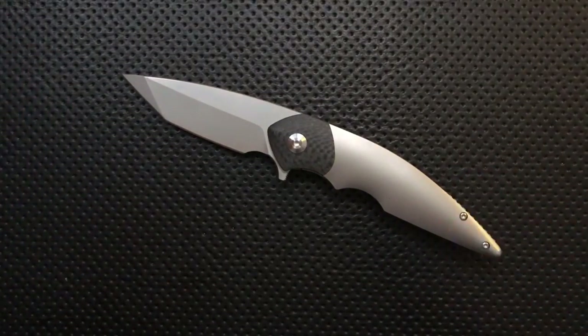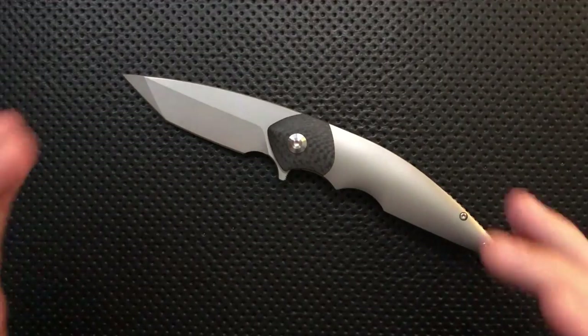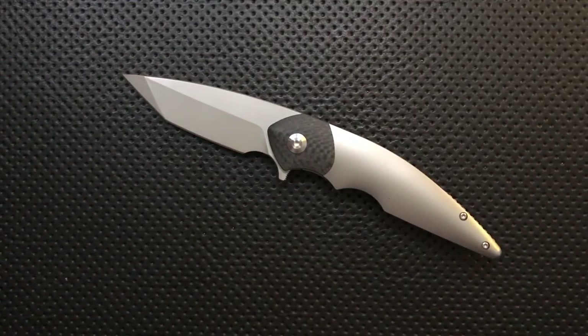Personally, the only real thing that rubbed me a bit raw was the thickness of the edge and the shape of the grind. So the thought of a couple of new blade shapes coming down the road makes me very, very happy. He's even talking about a slicier grind — oh, I'm all about that. That'll put this knife onto a whole new level and I think probably push it into Shining Gem territory.